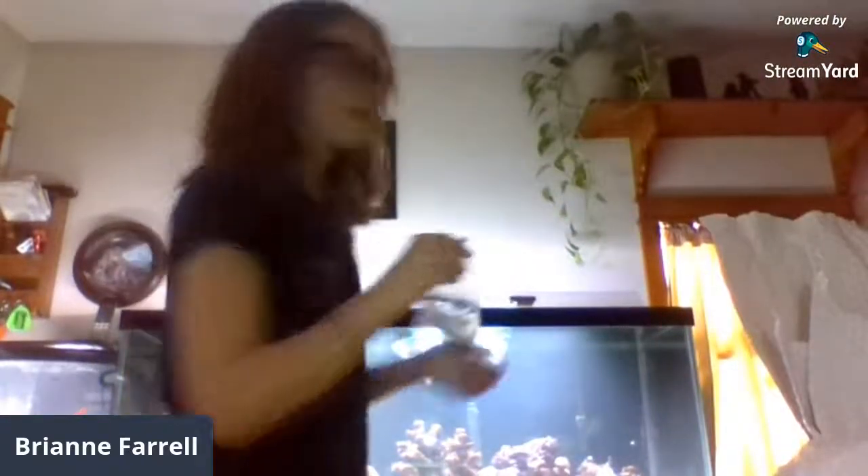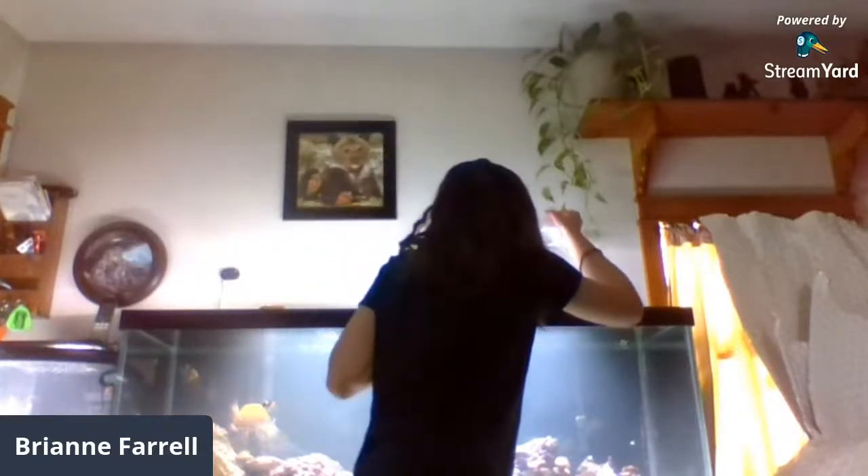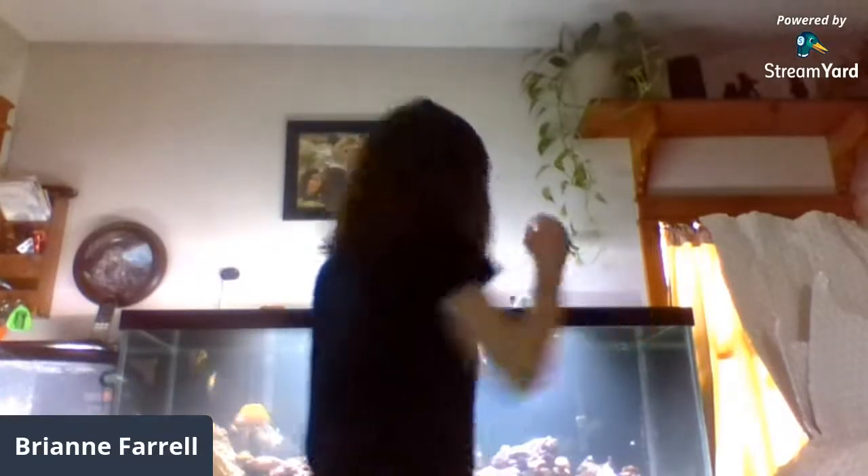Look at how small those hermit crabs are — they're literally micro. They're saltwater white-leg hermit crabs. They all look alive — there are six of them in there. There are lots of them! Oh, another coral — a Milli Pink.